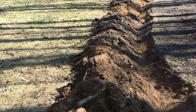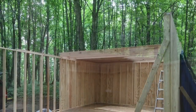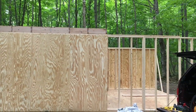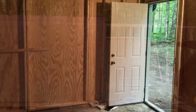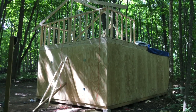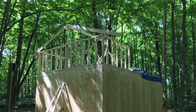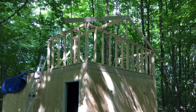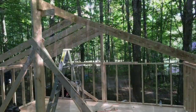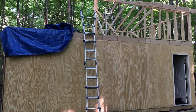Here's the trenching for the electricity out to the barn. Here after I got some of the walls and upper floor joists up. Side view with some of the siding put up. Here the access door was installed. Now you can see the upper level going up — another view of the upper level. From upstairs you can see some of the rafters I had up, and another side view.